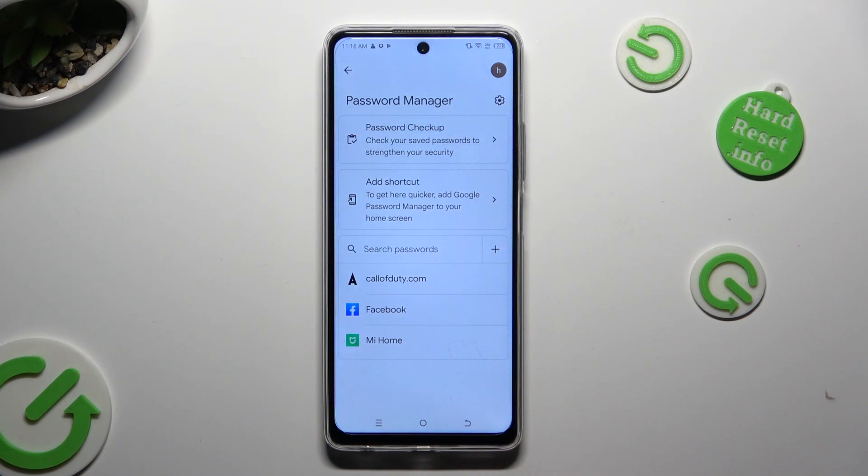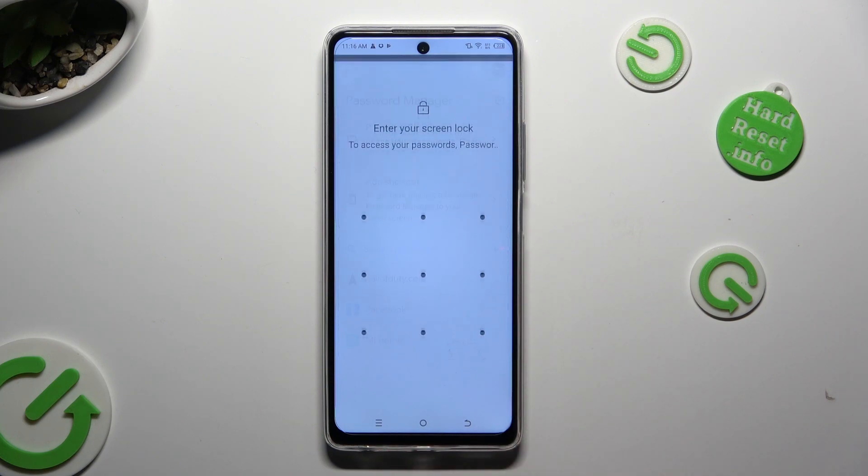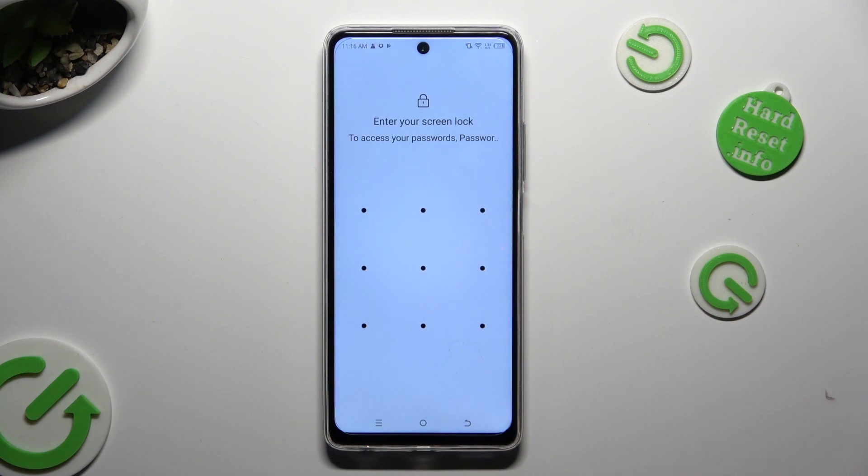Following that, just tap on one of your passwords that you wish to get rid of — in my case my Facebook one — and enter your current login method.